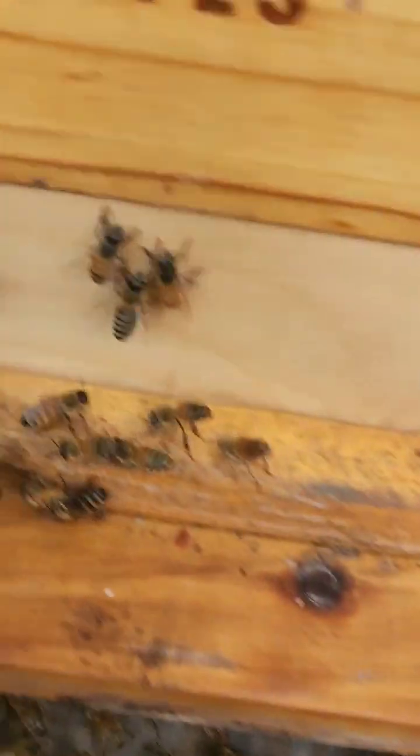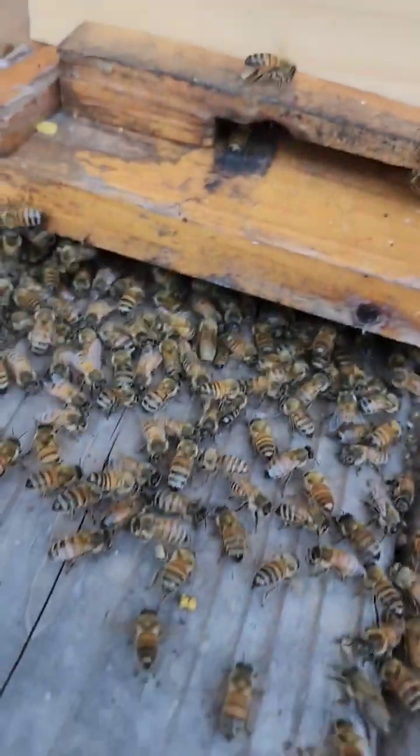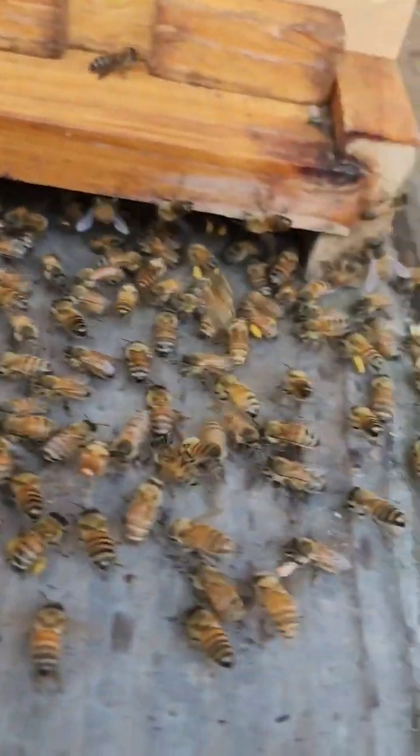Come here. The queen's here. The queen's here — we're home. This is where our new home is. And they'll all start doing this until all the bees find out. And that is a great sign.